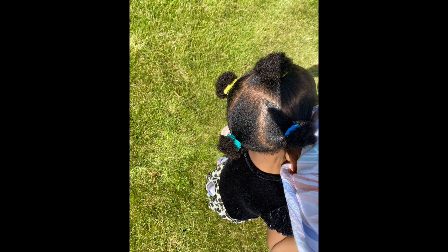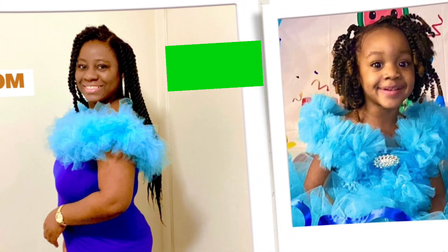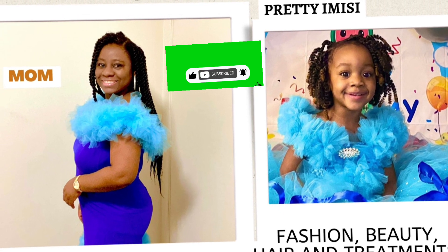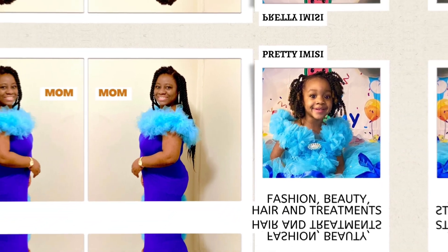Look at how it looks, guys! Thank you so much for watching. Don't forget to subscribe to my channel if you haven't, and also hit the notification button to always receive notifications for my latest videos. See you soon, bye bye, I love you!